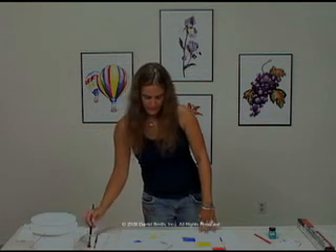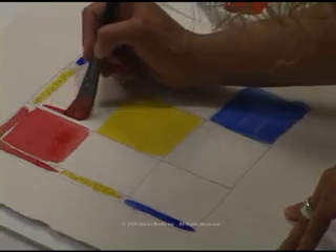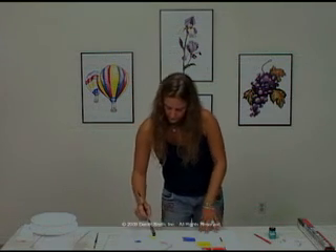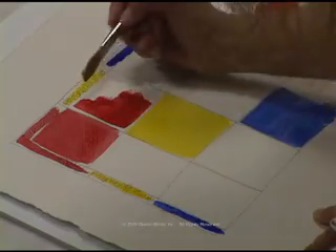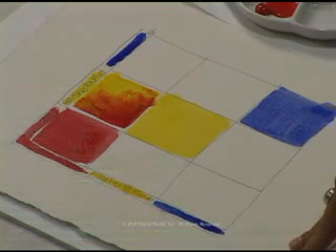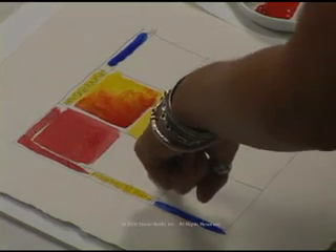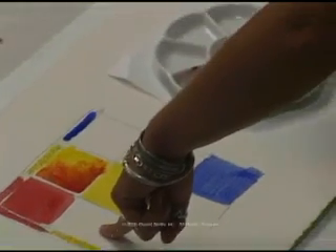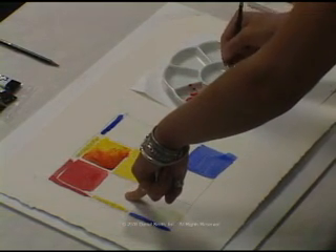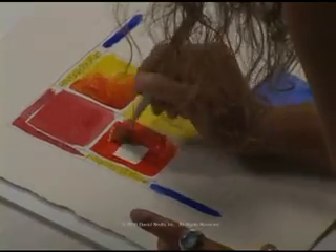And then we'll begin our mixing. So the first two colors we're going to mix are the Perilene Red and the Hansa Yellow. First I'm going to do in this square what we call wet and wet — we're going to paint half of the square with the red and the other half with the Hansa Yellow, and then we can see immediately the mixture of those two colors and we'll just let them mingle in the middle. For the second square that they meet in, we're going to mix in the palette. You want to make sure that you're rinsing your brush clean every time so that you get clean mixtures, and then we'll fill this square in completely with that solid orange mixture.